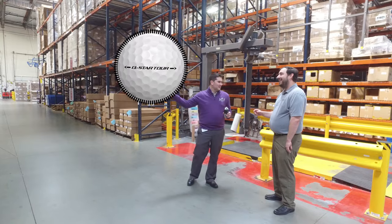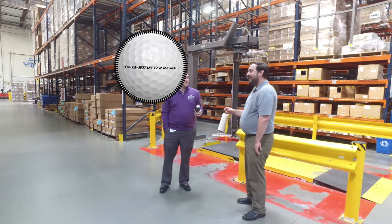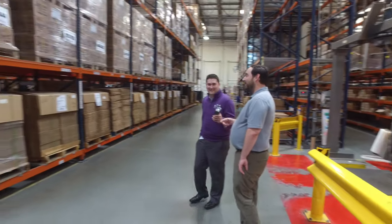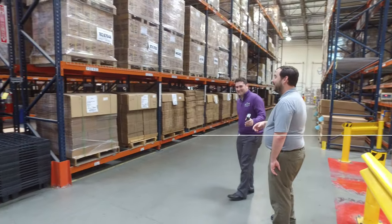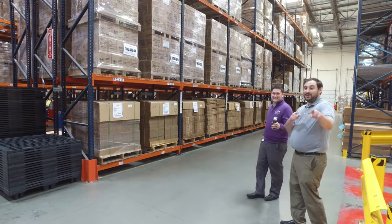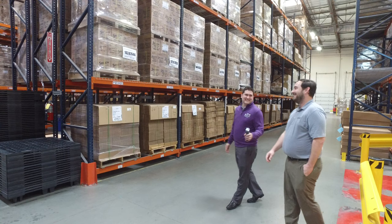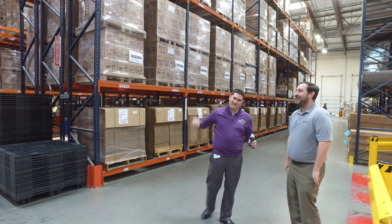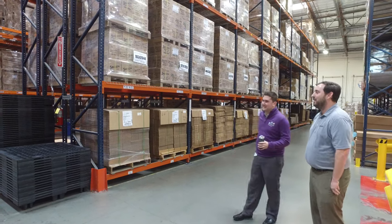Right on the spot? Oh man. Yo, it's the Q Star Tour, gonna be your new gamer for sure, gonna help you spin the ball off the green — if you don't believe me, try it, you'll see what I mean! Was that good? That was pretty good, off the cuff. I'll give myself a B plus.